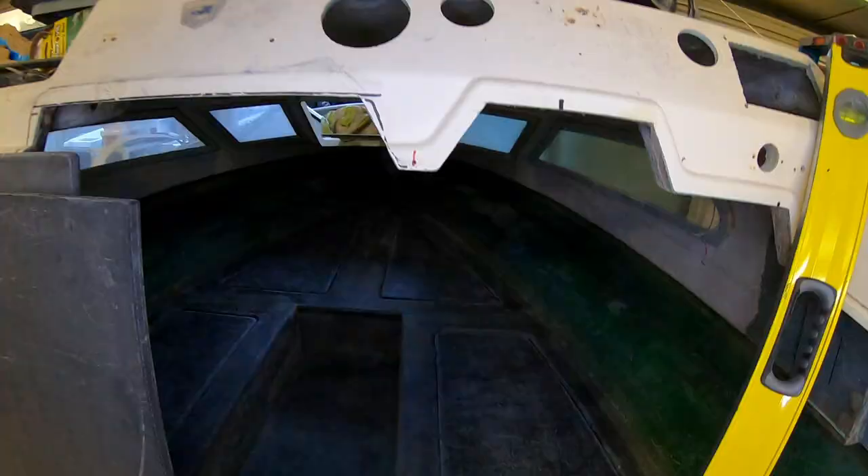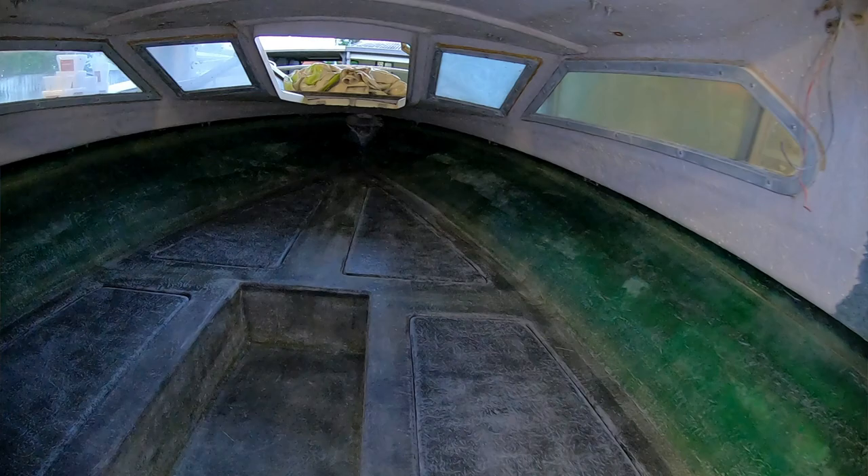As well as that, I've finished all the lids for the storage areas and put some little stainless flush mount pull handles on them. So that's about it for the project boat. Let's talk about the diving.